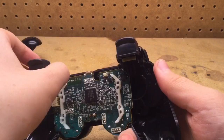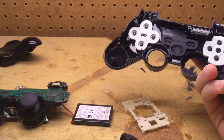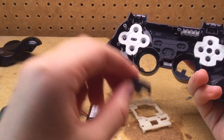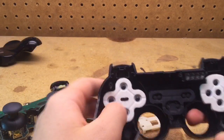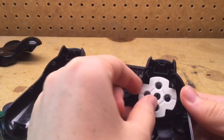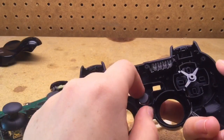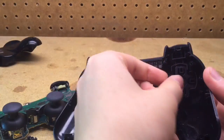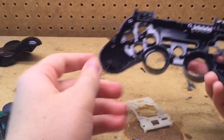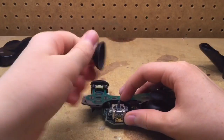Once the screw is out, you can lift the board up and a bunch of the pieces will come out with it, like the L1 and R1 bumper buttons. You can also remove the buttons, the rubber pads for the D-pad, the four face buttons, the PlayStation button, the Start and Select buttons, the PlayStation logo piece of plastic, the D-pad, and the rest of the buttons. If you wish, you could also remove the rubber things and the thumbsticks.